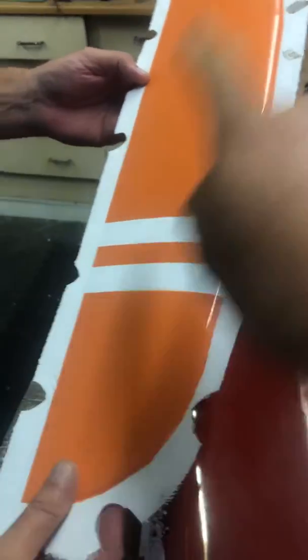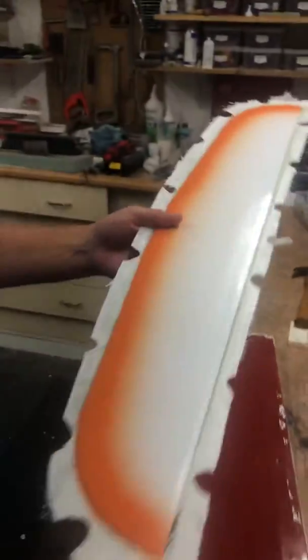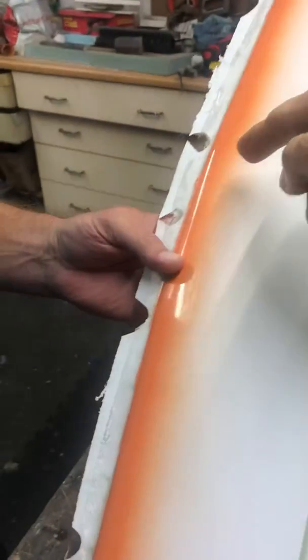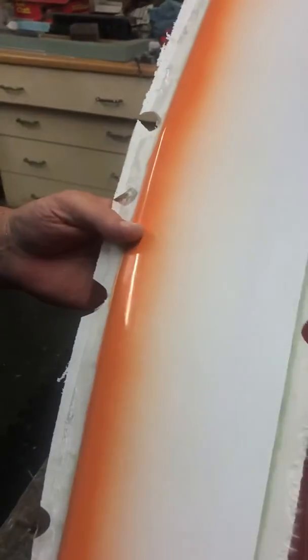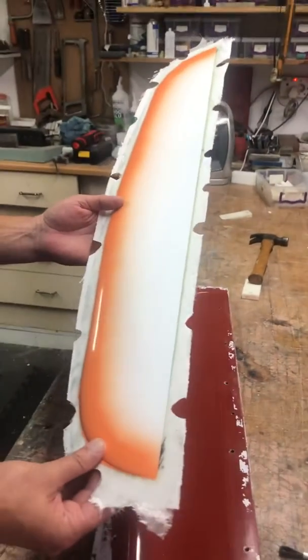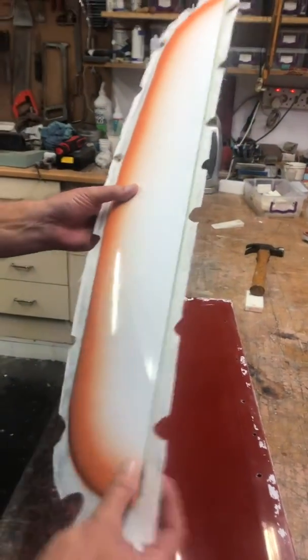Obviously we need to trim off this excess glass sticking out here and along the trailing edge — that's the top. Then, because it's going to be a v-tail, we'll cut it straight through the center. Then we'll open up the hinges and do the control surface, and we'll cover that in the next video.